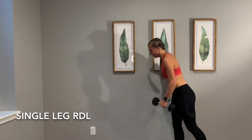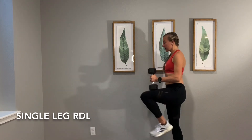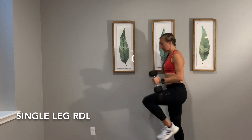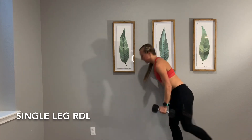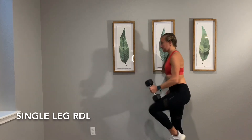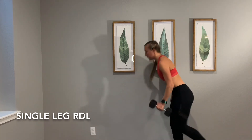We're going to switch and do the other side. We're getting that knee drive with the foot dorsiflexed at the top, just as if we were running again, and we're activating the glute of the stabilizing leg. You'll feel it the whole way up the chain of that leg — from your foot, your ankle, your knee, your hip, your glutes, everything.